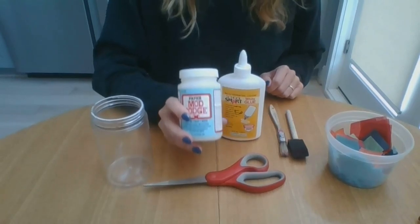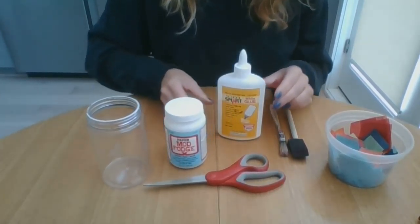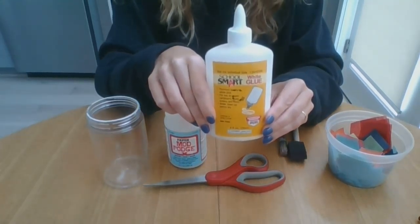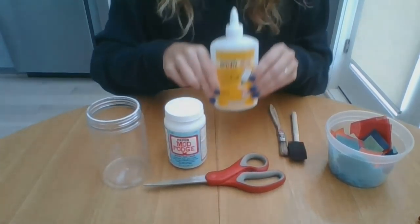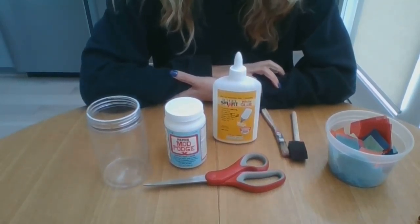Next you'll need Mod Podge, or you can actually make your own Mod Podge if you don't have it at home with some regular old glue. You would just mix one cup of glue with one third cup of water and that's how you make Mod Podge.